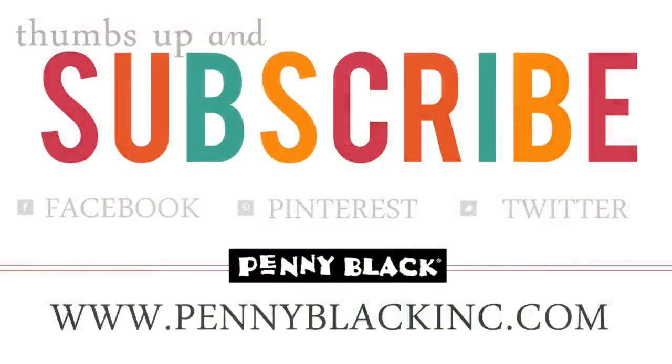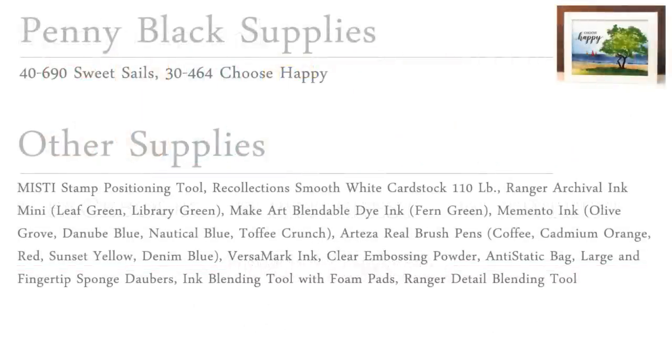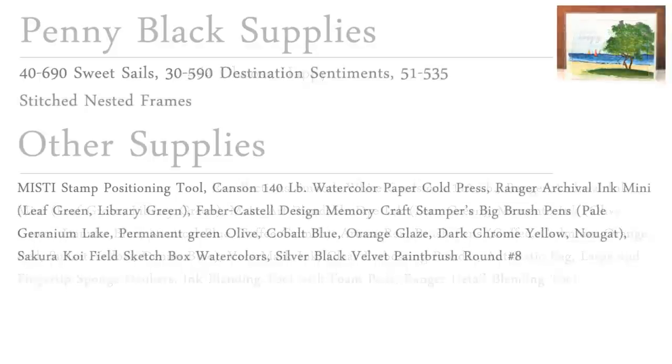I hope you enjoyed today's video. If you did, please give it a thumbs up and subscribe to our YouTube channel. You can also connect with Penny Black on Facebook, Instagram, Pinterest, Twitter, as well as our website and blog — I will link to all of those in the YouTube description box below. Here is that list of all the supplies used on the first card, and if you stay tuned the supplies for the second card will be on screen shortly. Thanks for watching!